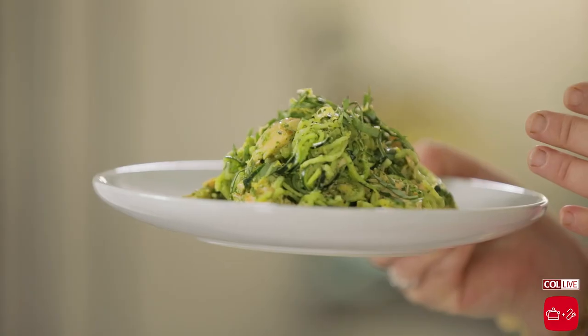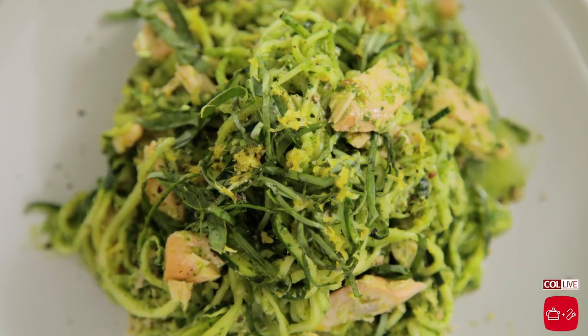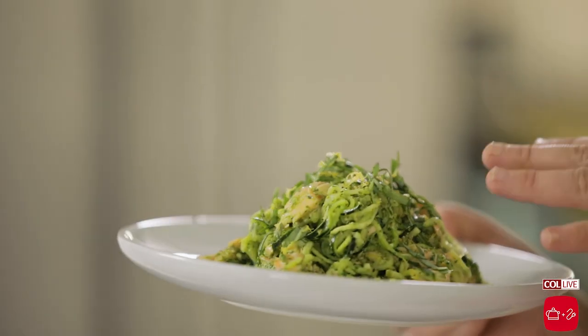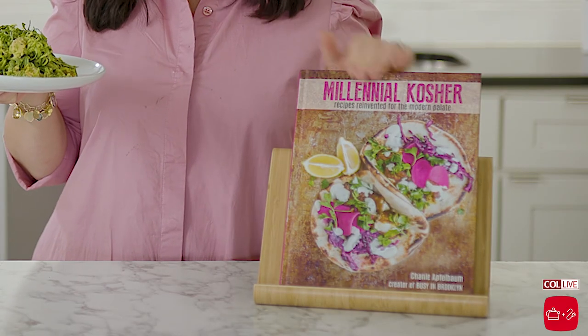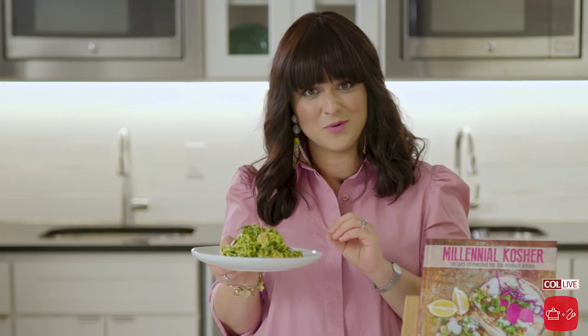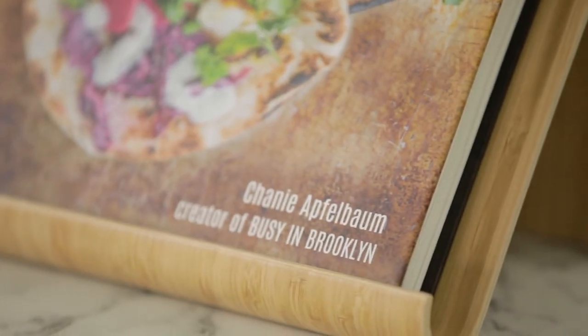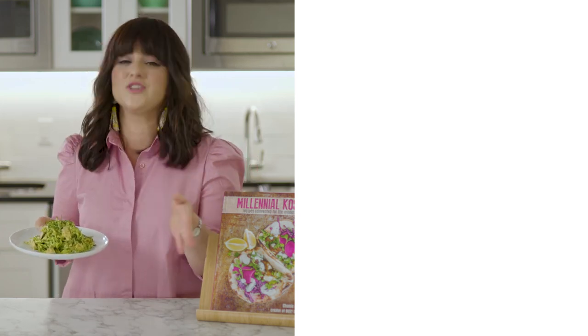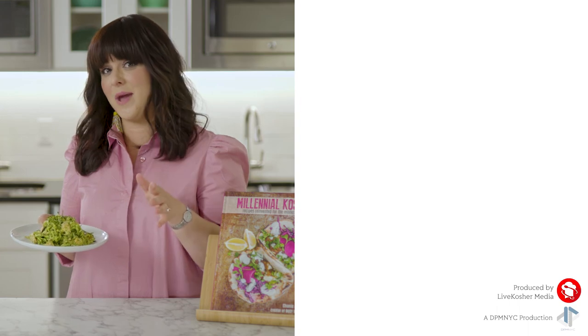And here we have our flaked lemon salmon with pesto zoodles. I love making this dish — there are so many ways and directions you can go with it. You can leave out the fish and put grape tomatoes and feta cheese for a really nice vegetarian version. Otherwise, try it the traditional way. You can get the recipe written out in my book, Millennial Kosher — it's hot off the press. It's in Judaica stores, it's on Amazon, and there are so many great recipes for you to make at home. You can also follow Kettle & Kord for more great recipes and videos, or follow me at Busy in Brooklyn on Instagram. Follow my blog at BusyinBrooklyn.com for more great recipes. Have a great summer and bon appétit.